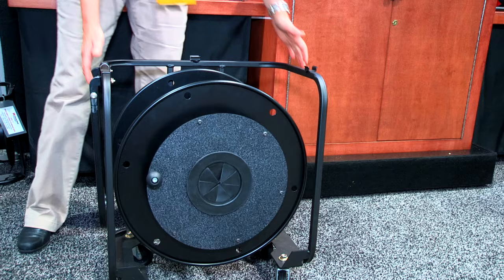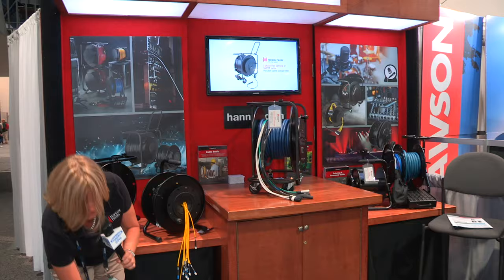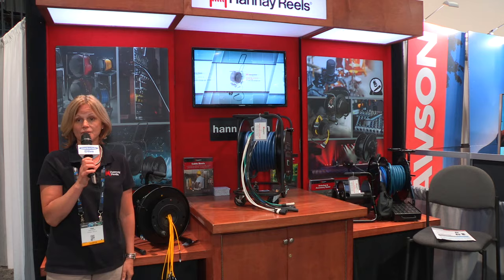Just a couple words about Hanay Reels: we've been in upstate New York for nearly 80 years, everything is built by hand in our factories. For more information you can go to Hanay.com, or we're also featured on Markertech.com.